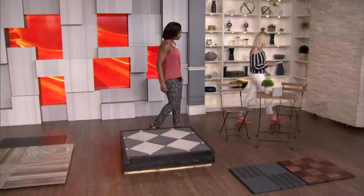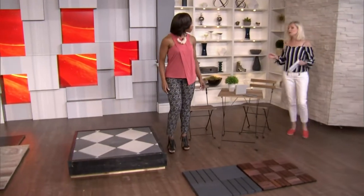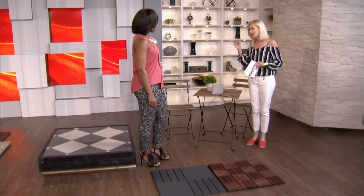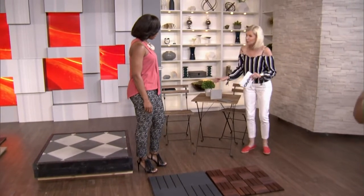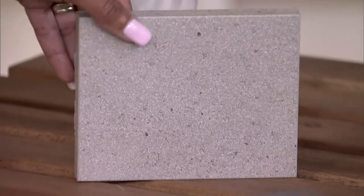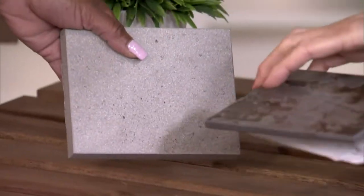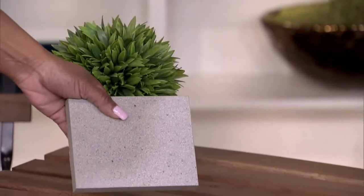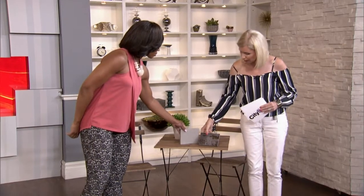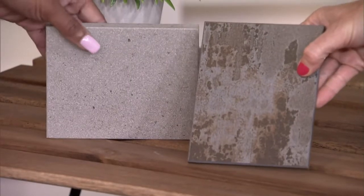This is another product that's quite new, and I'm absolutely in love with this. It's from a company called Cosentino, and the product is called Dekton. I brought two different samples, and there's a huge selection available that looks like calacatta, different marbles, even wood grains. You can see that they're really diverse. Here's the difference — these do not come in a 24 by 24. I mean, you can get them cut like that, but these come in sheets.